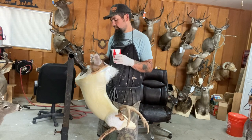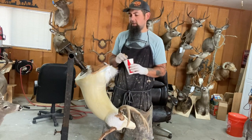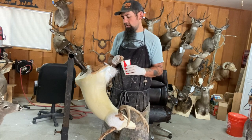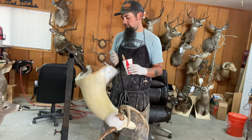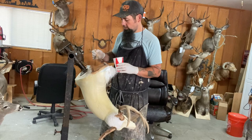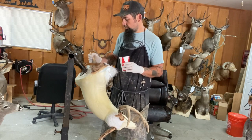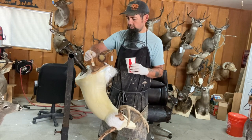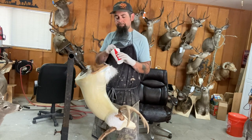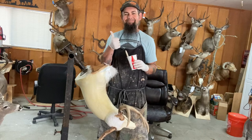We're going to let that dry. Then I'll show you how to pull it off. I've got another one ready — I'm going to show you how to upholster it and install it once we get this one pulled off so I can put the other mount on.